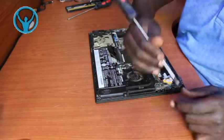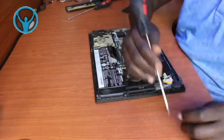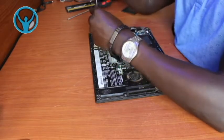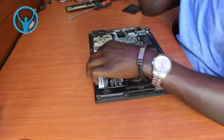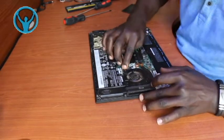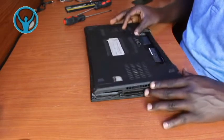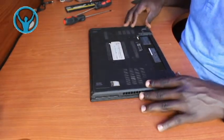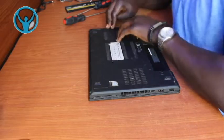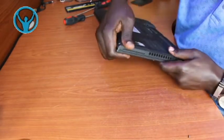We get our two screws that hold the internal battery into its fitting position. Put the second screw for the internal battery. Once that is done, we connect the internal battery back. Then we put back our bottom cover, fitting the locks very well, and make sure that it is held firmly.